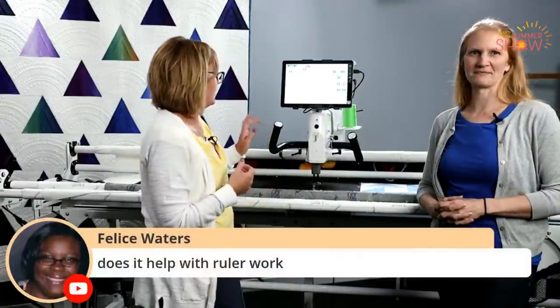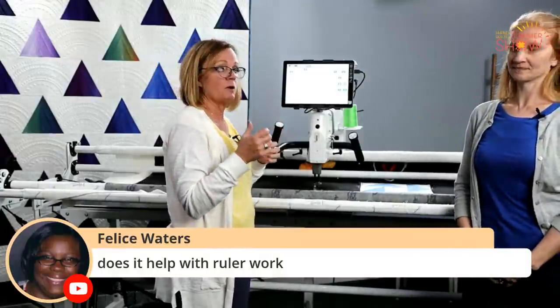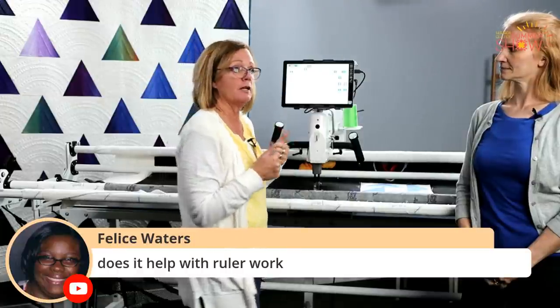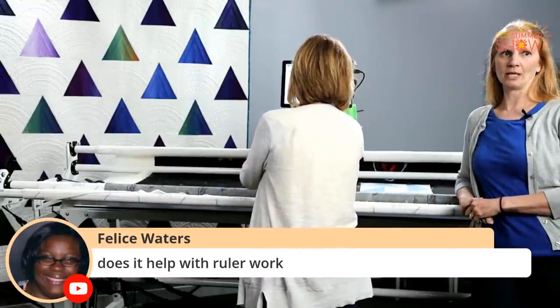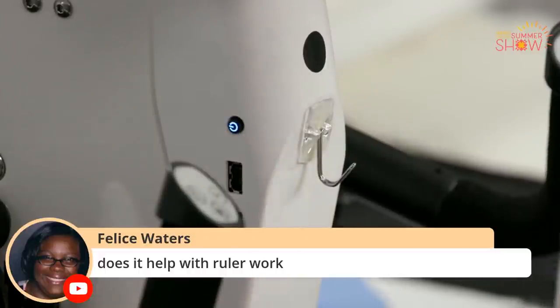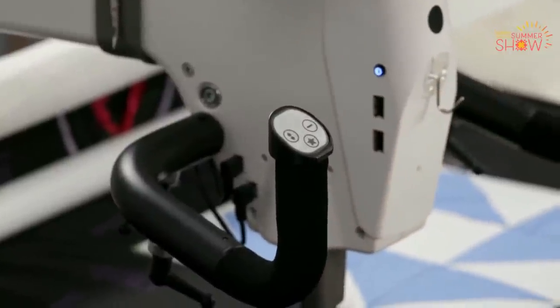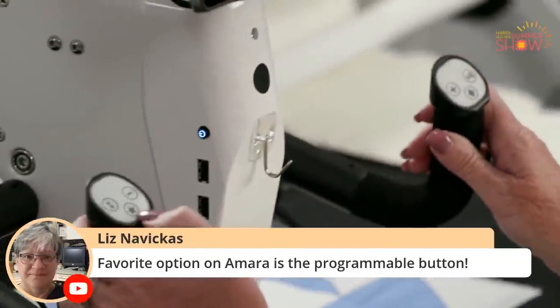Another great benefit is when you put one handlebar down, the camera can see there and the handlebar is not in the way anymore. On the handlebars, where we have our functions — where we start and stop the machine or control needle up/down — we have a third button. That third button on the handlebar is programmable. We've also got a question about whether adjustable handlebars help with ruler work, and yes, being in a comfortable position definitely can help with your ruler work. See that third button right there — it's a star on the left handlebar and a diamond on the right handlebar, and those buttons can be programmed.